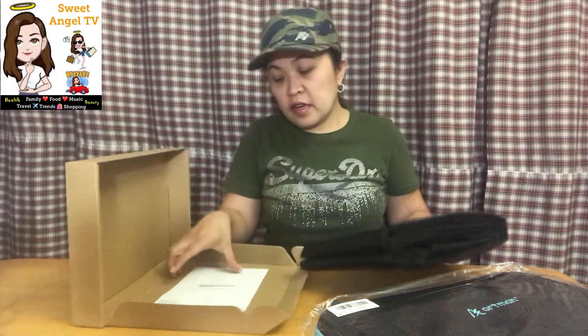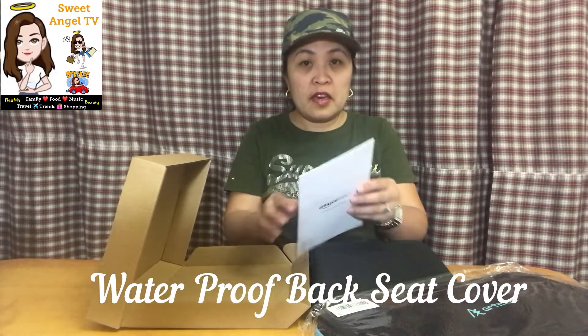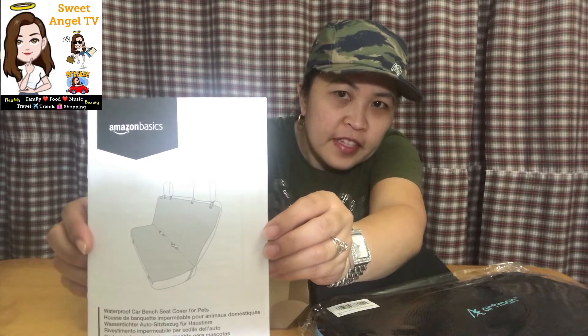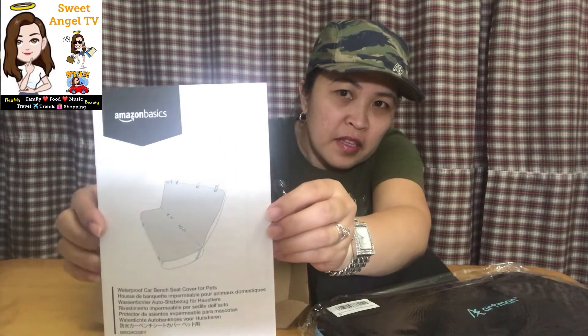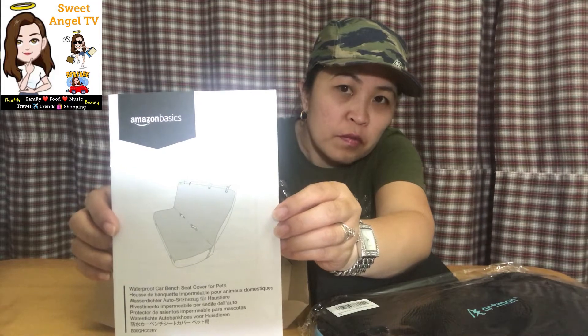Ito pong laman ng box ay ito yata yung in-order ko na waterproof back seat cover ng sasakyan namin. Nakikita ba? Ayan yung picture. So waterproof na.